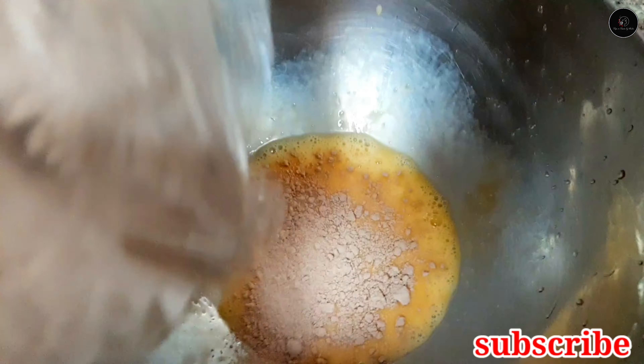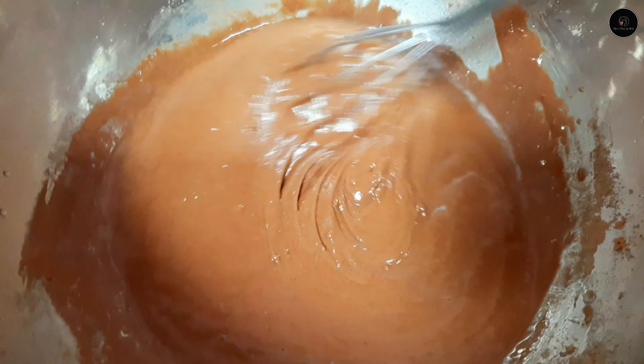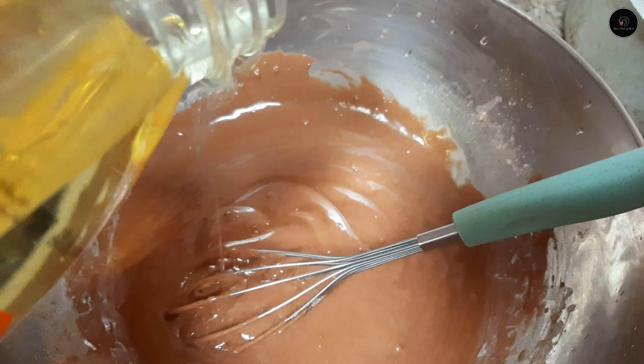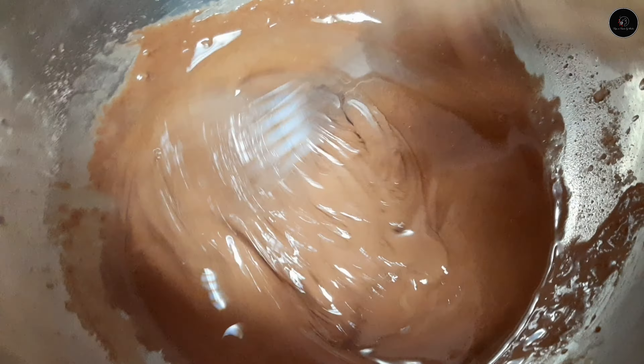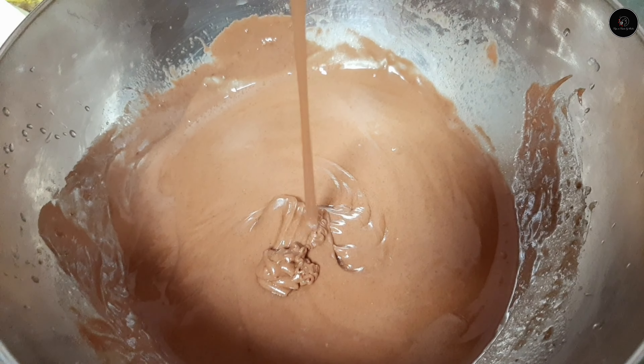I am going to go to lunch and prepare the preparations for my lunch. I am going to cook chicken, meat, and marination. I am going to enjoy the video and I am going to cook the pudding.